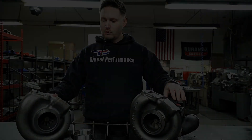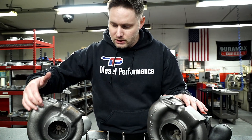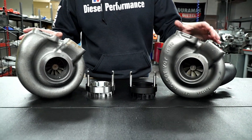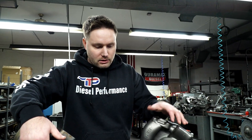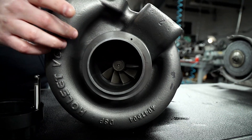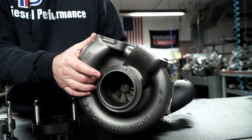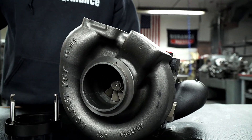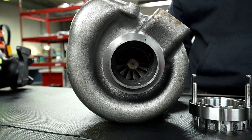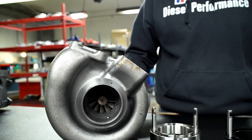Even down to the bands — they are not the same, and oftentimes we see these break fairly easily versus the OEM bands that we use. If we turn these two turbos around and look inside at the turbines, on our model — this is our HXR series — we use a larger 10-blade design, though we still use the 12-blade design on certain models. The aftermarket copy still utilizes the smaller 12-blade turbine.